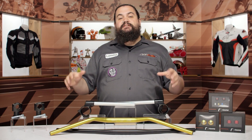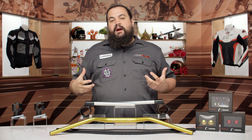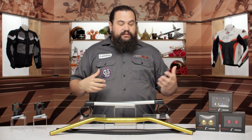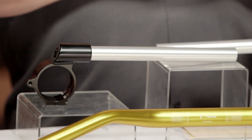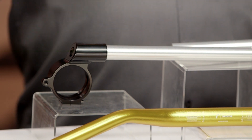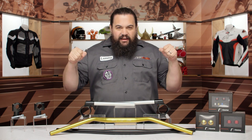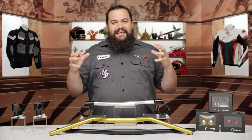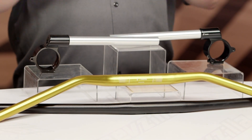Moving down the bench — those clip-ons I mentioned are up here in front of me. These are made for a wide variety of fork tube diameters. For those of you who have a handlebar setup and maybe you're trying to get a more aggressive attack position on the bike, or perhaps you've swapped the front end out, this is something you'll want to consider. A set of clip-ons can really get you hunkered down on the bike and into that attack position, helping you feel more in control when you're riding aggressively.